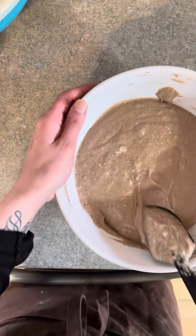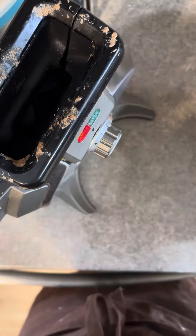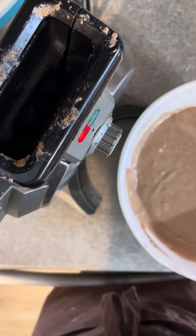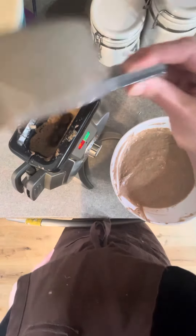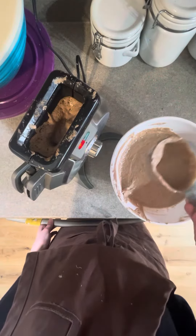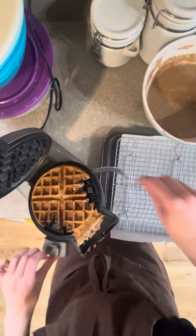It should look something like this. Now grab your waffle maker and get that preheating. I've been using about three-quarter cups to a cup of waffle mix per waffle, but it really just depends on your waffle maker and how full you like them.